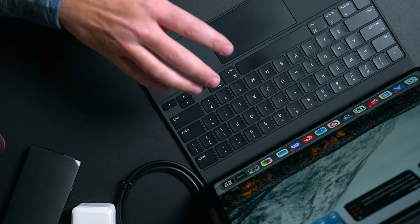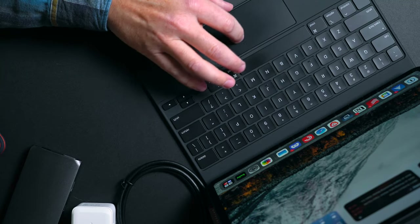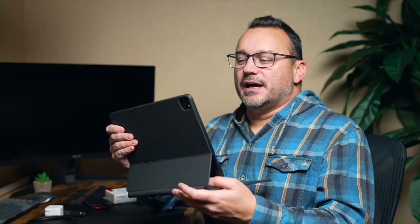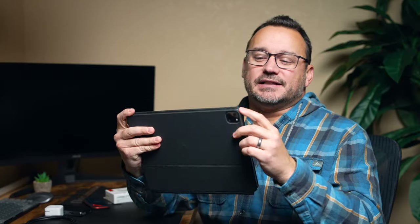The keyboard case makes it an essential laptop replacement. This is something that I can replace a laptop with 95% of the time, and I use my iPad for a majority of the stuff that I do outside of my office when I'm not on my desktop or Mac Mini. The keyboard case is fantastic — trackpad support and all of that makes it an essential tool. It also protects the iPad all the way around. Drop the iPad right in, close it, and it's got protection, except for the edges, so just make sure not to drop it.